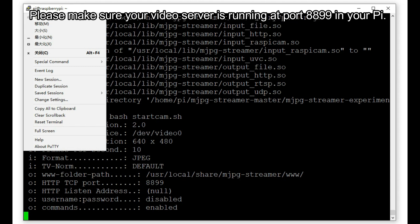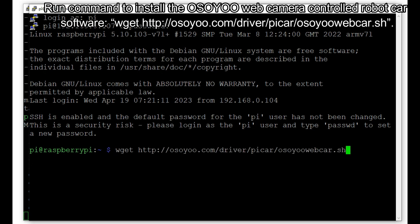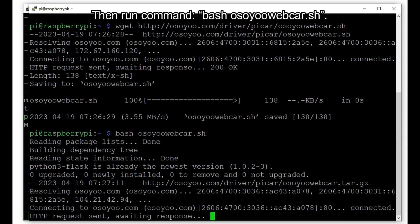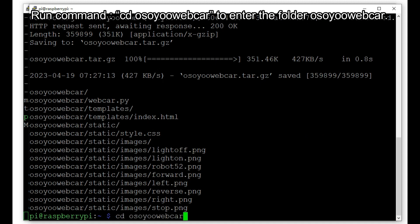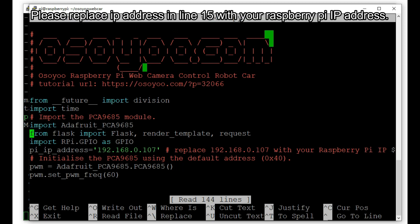Please make sure your video server is running at port 8899 on your Pi. Open a new terminal window and run the command to install the Osoyu Web Camera Controlled Robot Car software. Then run command: bash osuyowebcar.sh. Run command: cd osuyowebcar to enter the folder. Then type: nano webcar.py to edit the file webcar.py. Please replace the IP address in line 15 with your Raspberry Pi IP address.